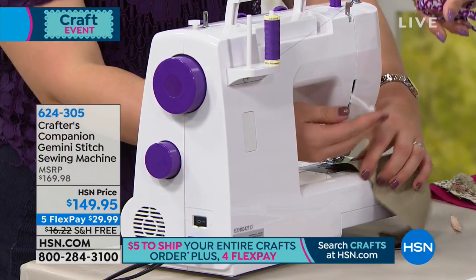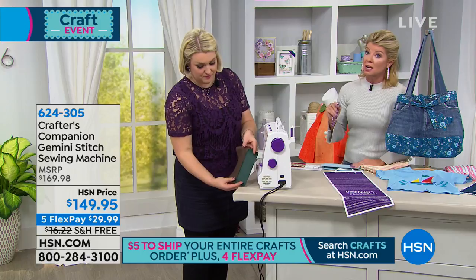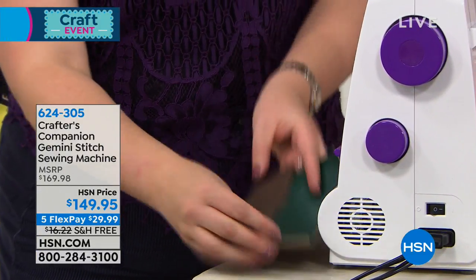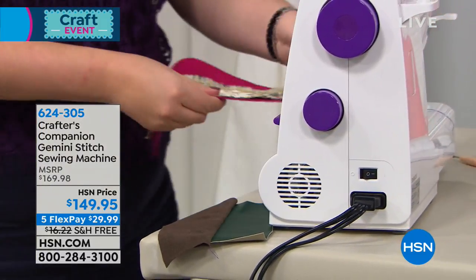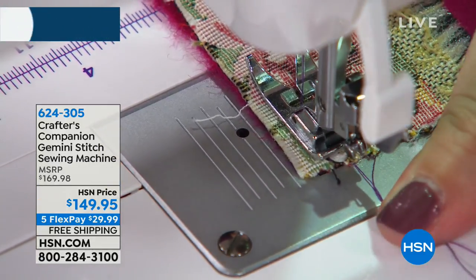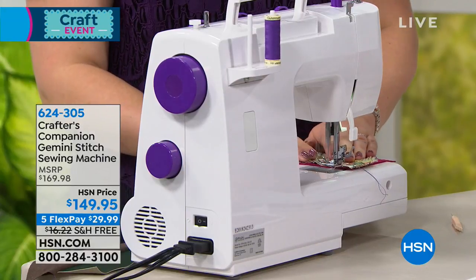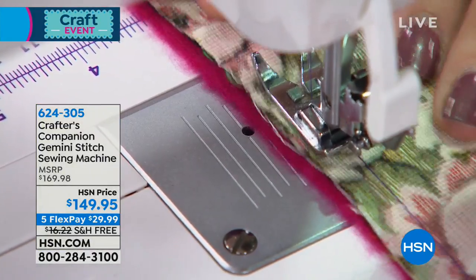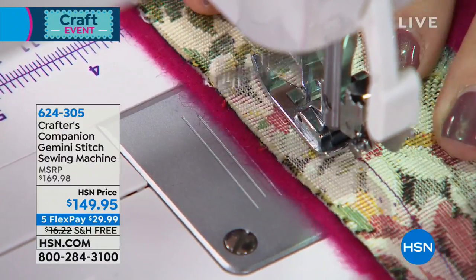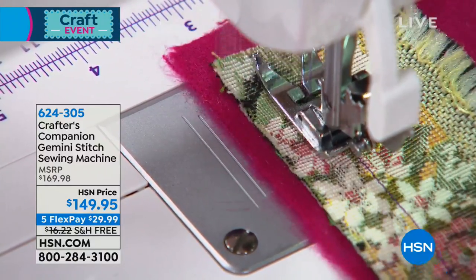Please don't be fooled by this special HSN price of $149.95. I mentioned four flex pays on everything, and we added an additional flex pay — five — for this big crafting event, so you get it home for under $30. This is traditionally anywhere from $200 on up when you consider all the built-in stitches — 33 stitches. And that's 33 basic stitches, plus twin needle functionality, so you can effectively double that.